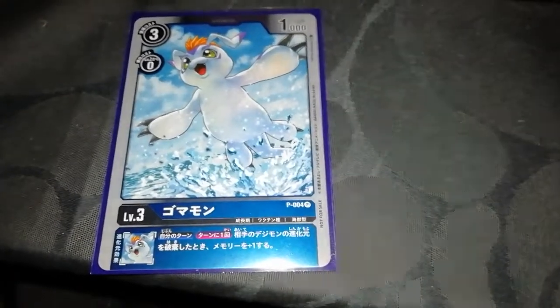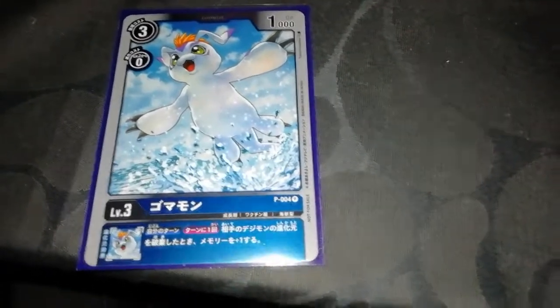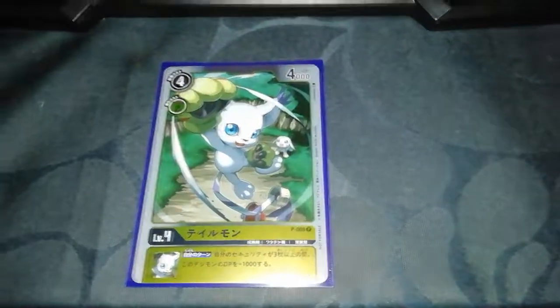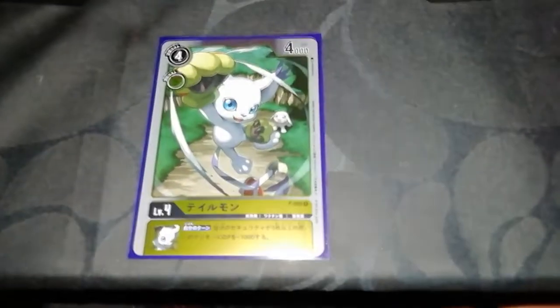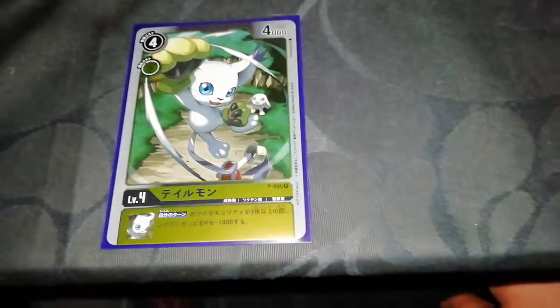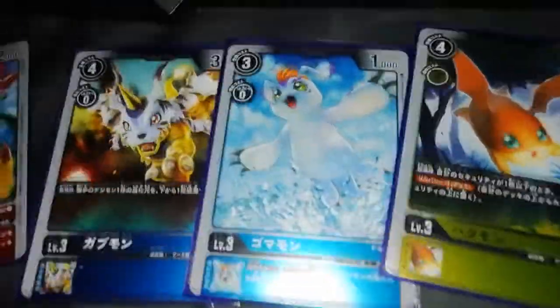I don't think that Gomamon effect is going to be good, but we'll see. Patamon has a cost of four, evolution cost zero, 2000 power, non-inheritable skill: when your security becomes one or less, recovery plus one. Gatomon or Tailmon has a cost of four, evolution cost two, 4000 power - it's level four so it's a Champion. Inheritable skill: if your security is three or greater, this Digimon gets plus 1000 power.